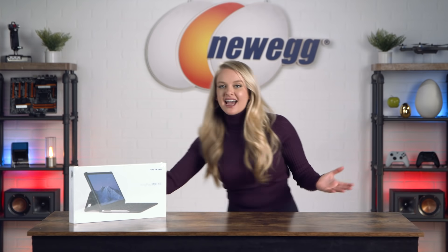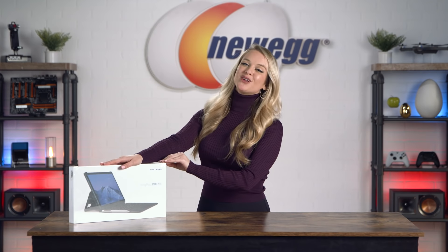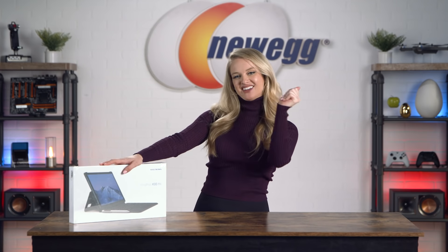It's a laptop! It's a tablet! It's the KingPad K10 Pro! Get the best of both worlds with this portable octa-core laptop. Let's dive in.